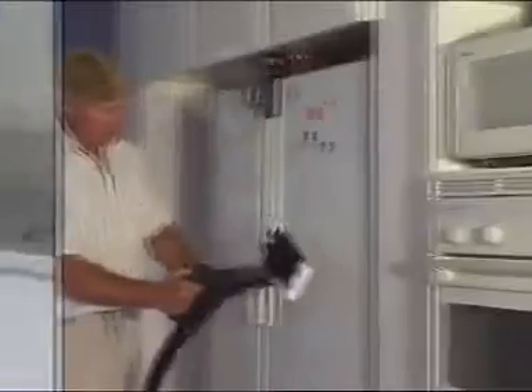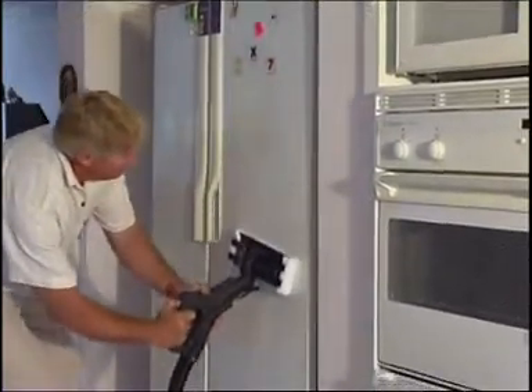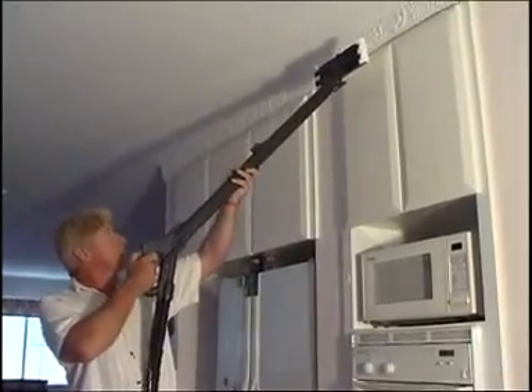Now we want to clean our stainless steel hoods, cupboard doors, bench tops or fridge exterior. Attach the main head directly to the main hose handle — if you need to reach high spots you can use one or two extension tubes. Attach a double layer of cleaning cloth, either toweling or microfiber, ensuring it is clean and free from grease.